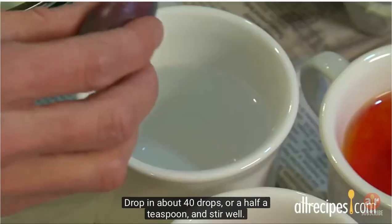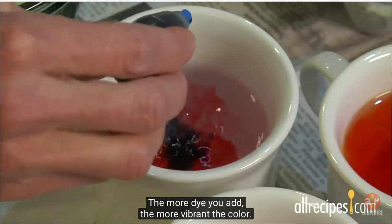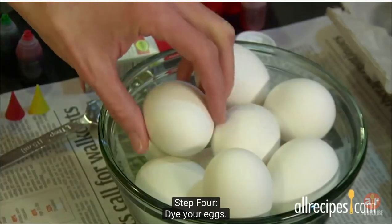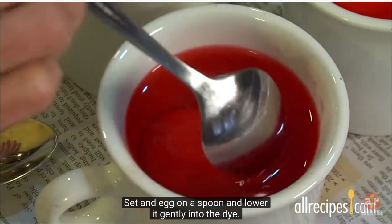Drop in about 40 drops or a half a teaspoon and stir well. The more dye you add, the more vibrant the color. Get creative and mix up an assortment of colors. Step four: dye your eggs. Set an egg on a spoon and lower it gently into the dye.